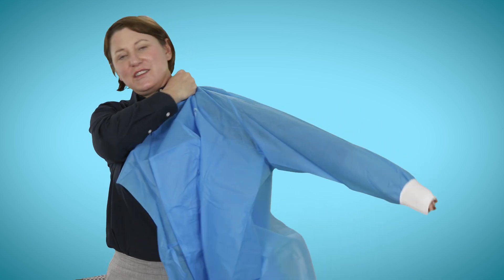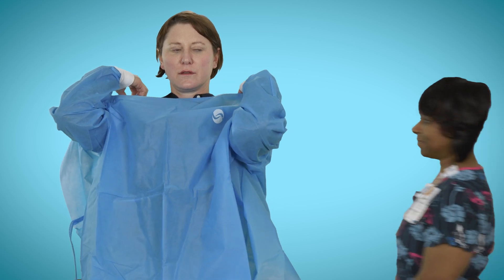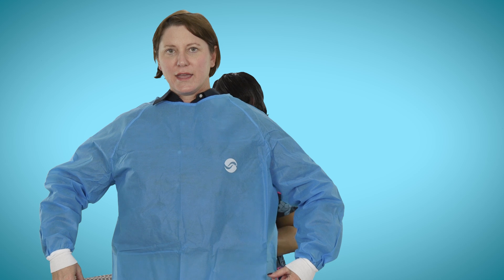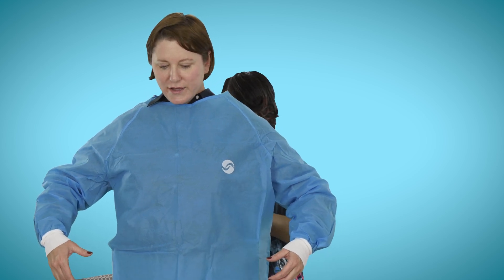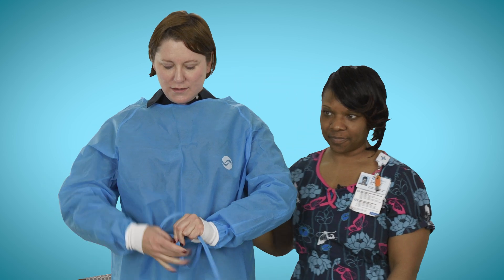The next step is putting on a gown. The gown will go on front to back. Make sure that you cover your sleeves — don't pull your cuffs up, leave those over your hands. You'll need someone to help you secure the gown, and you'll go ahead and secure it around to the front using the ties, making sure that the folds are out and that you're completely covered.